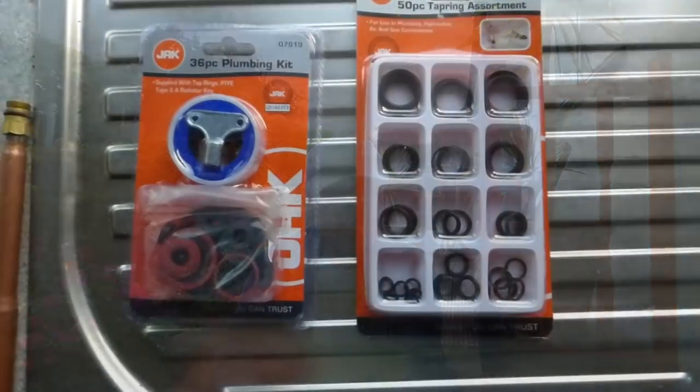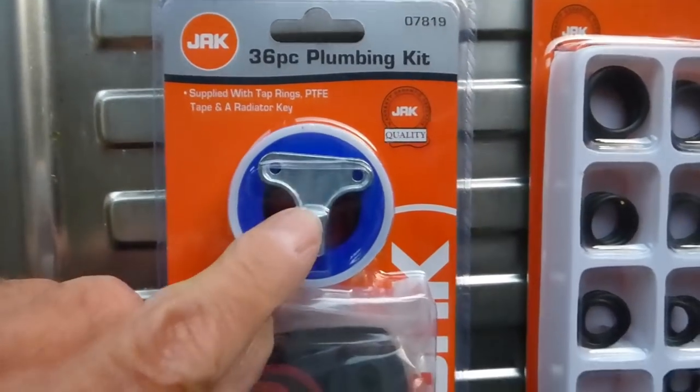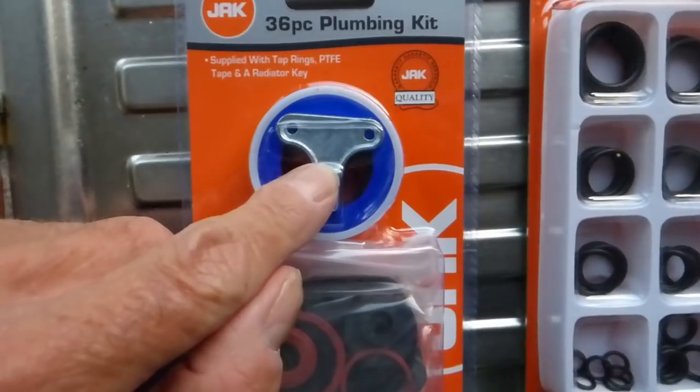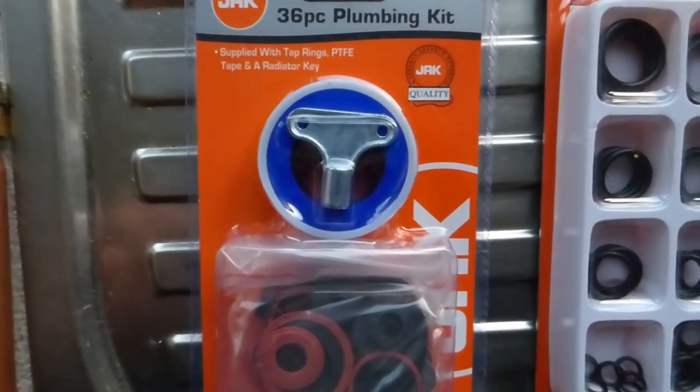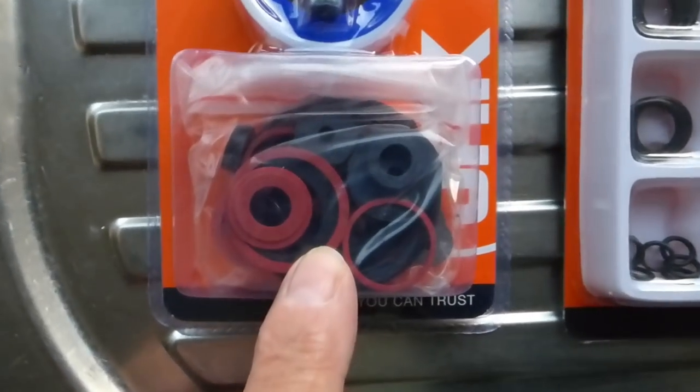Hi everyone, been to the old pound shop today and picked up a couple of little gems. If you're having trouble finding washers for taps — there are so many different odd sizes and fittings — then this could be for you. So if you've got a local pound shop and you're searching for washers, I'll show you what I've managed to buy. Here we are: a pound a piece — a 36-piece plumbing kit. There's a cheap radiator key and a roll of PTFE tape, but mainly I'm interested in all these assorted washers.